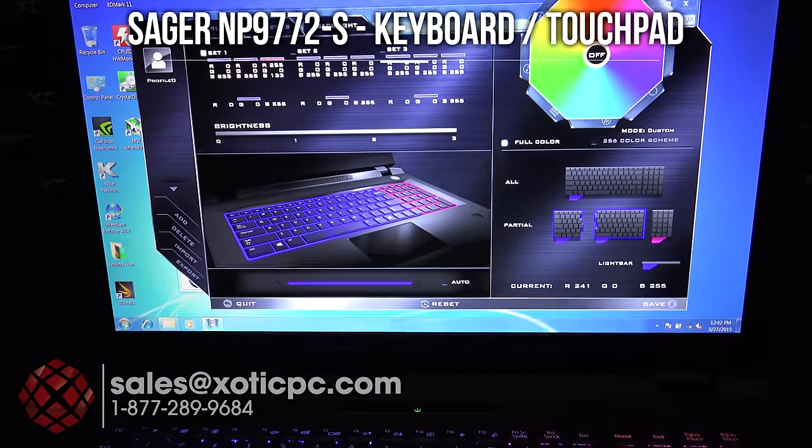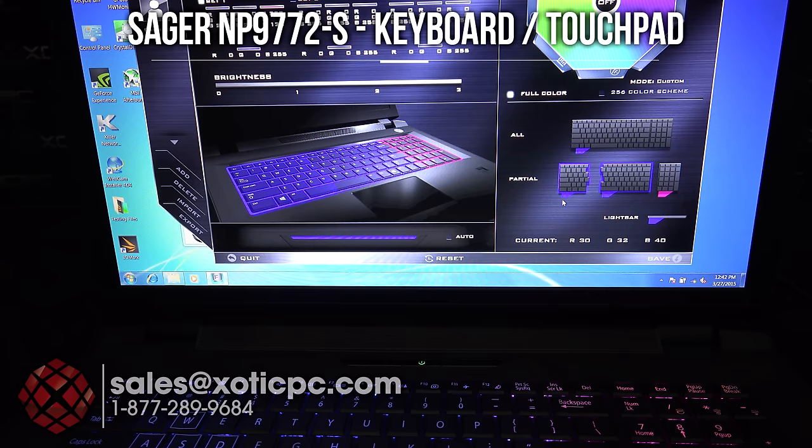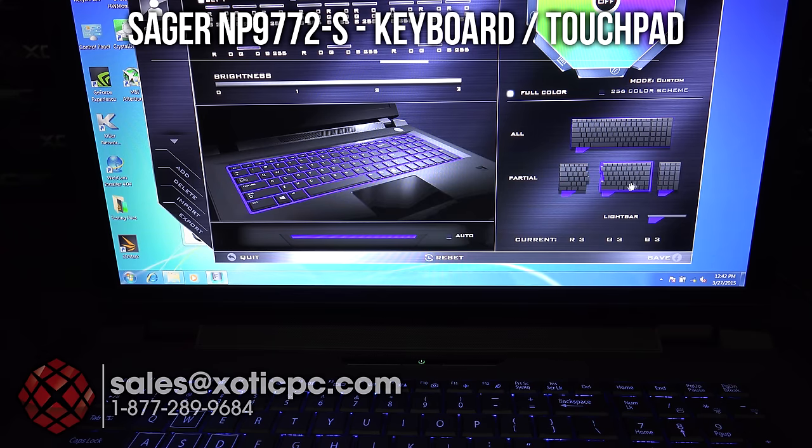Let me show you the color customization. Going to the right-hand side here, if I want it green, I'll click on that and it'll be green. You can change the whole keyboard if you want to do that. You can go zones — left side, right side, middle. There are different features like having it go in a wave, breathe, or go along with the audio. This is all included with the software that comes with it, so you can change that to your liking.